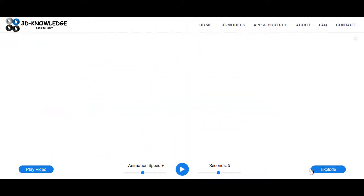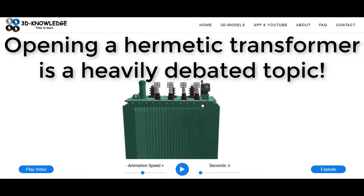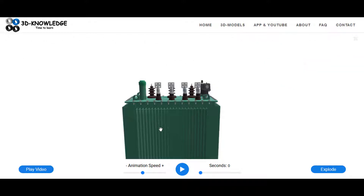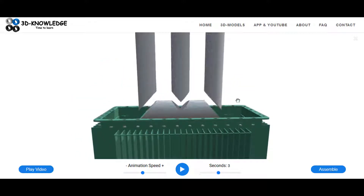The entire transformer is a hermetic transformer, meaning it's completely closed - once it's sealed you shouldn't open it again. There are two main types of fluid insulated transformer: hermetic, as displayed here, and conservator. The conservator style transformer has a tank up top with insulating fluid that connects down to the main tank - that's how you can tell the two apart. The conservator has a reservoir of insulating fluid at the top; the hermetic one is completely closed.